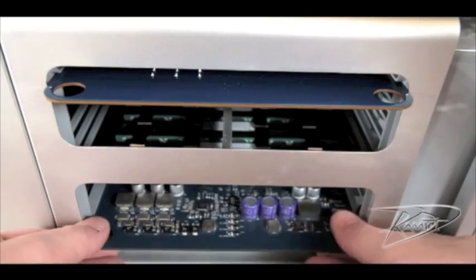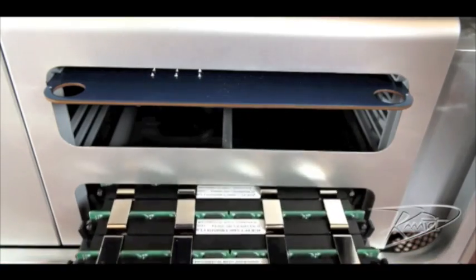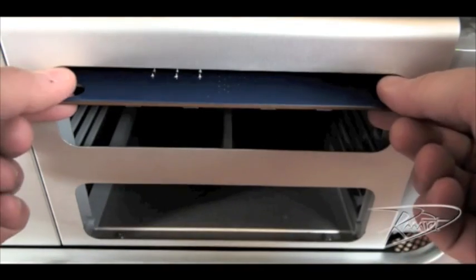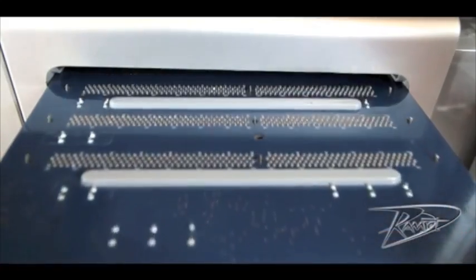Once the side panel is removed, you will see the two memory riser cards. Grip the memory riser card with the two finger holes. Pull it out of the memory cage and place the riser card on a clean, flat surface, DIMM side up.